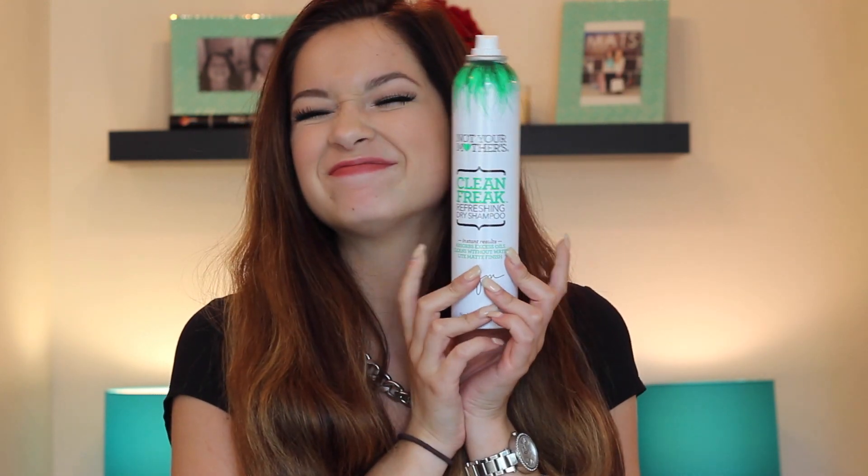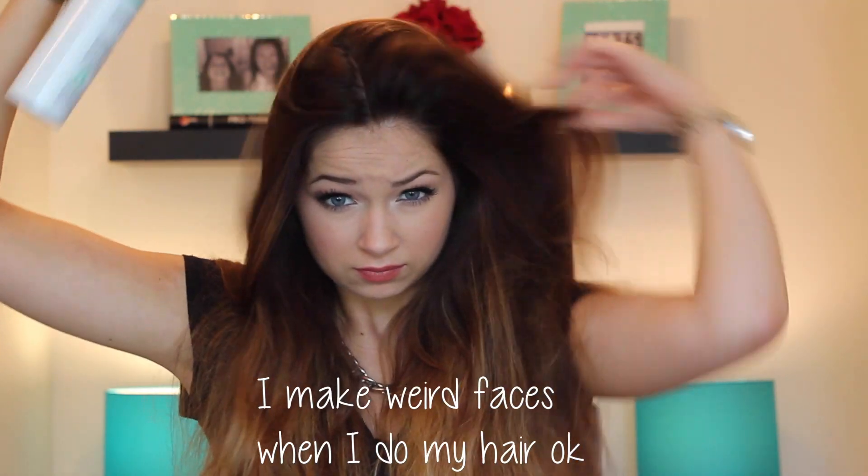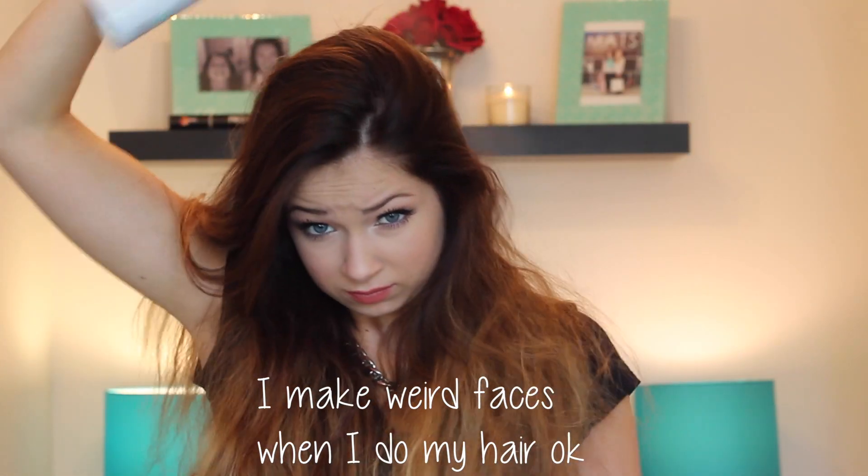Now we go in with pretty much the star of the show whenever I do anything messy, and that is dry shampoo. Even after I wash my hair, if it's dry, I will still put dry shampoo in my hair — I'm just obsessed with dry shampoo. I put this onto my roots because it gives me a ton of volume, and then I shake that out and now we're ready to begin straightening.